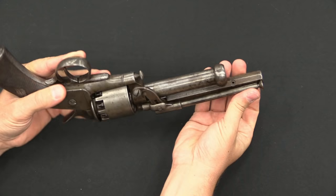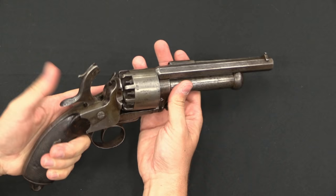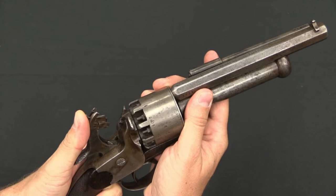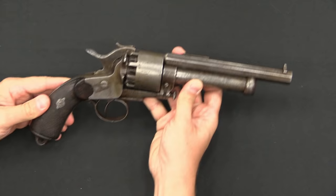This one is missing a fitting to lock the rammer in place — it's a little loose. They're single action only. We have a half-cock notch and a full-cock notch. The hammer has the regular position for the cylinder caps, and there's one extra nipple for the shotgun barrel. To fire that, you take the lever on the hammer, push it up, and it brings the hammer into a position where, when you fire it, it hits the shotgun barrel.